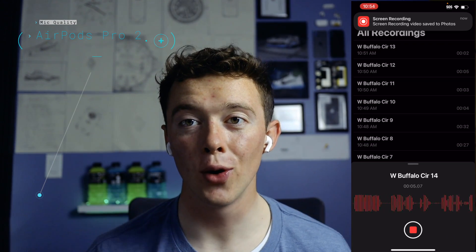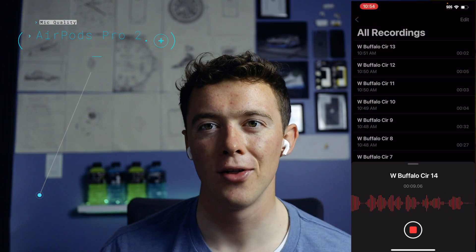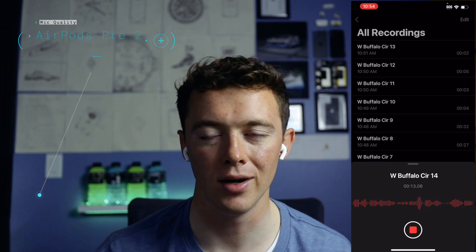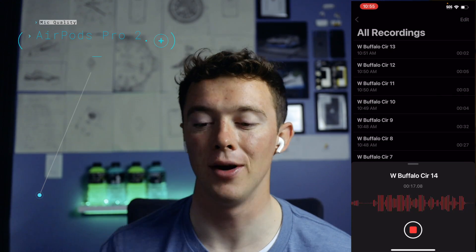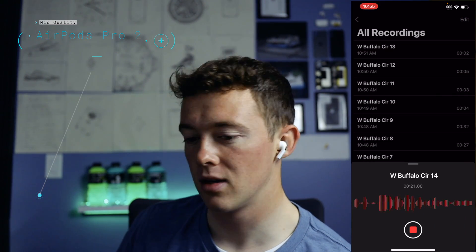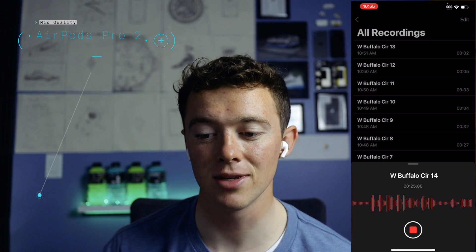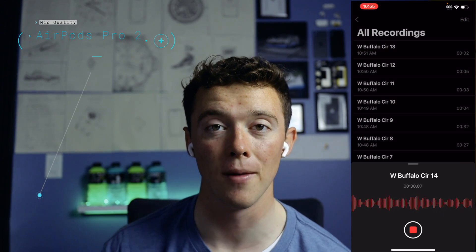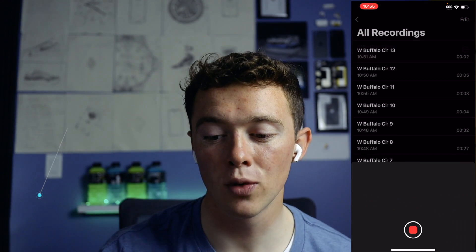I got the AirPods Pro Gen 2 in my ears finally. There were some connectivity issues between my phone and my brother's phone, but I'm back now. Now we got the stadium crowd effect noise — it kind of seems like it's blocking it out like a champ. I'm looking at the phone right now and it looks like it's doing well. I'm excited to see how the results were.